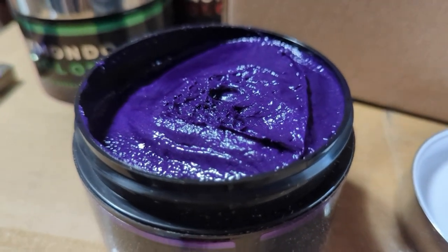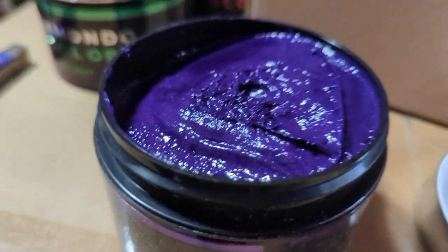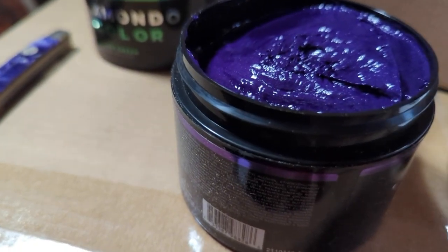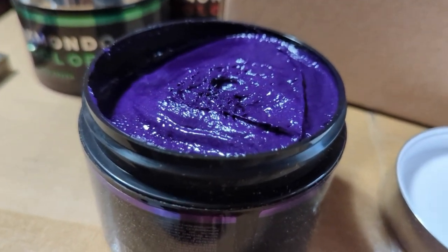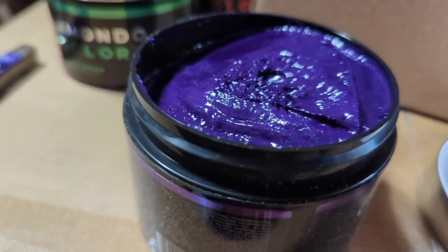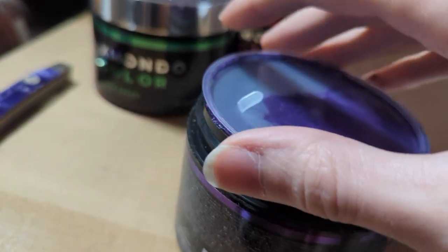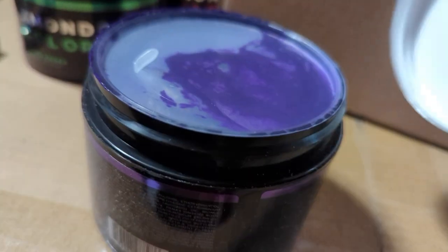It smells like the other two dyes, so it's not going to murder you, hopefully. Yeah, so I think that's pretty much it. I'll probably start with the purple first and do the dual color — I'm thinking I'll start with one side, wash it out, and then do the other side. And I've already got some hair dye on — I should have worn gloves! I'm going to have purple fingers now for the rest of my life.